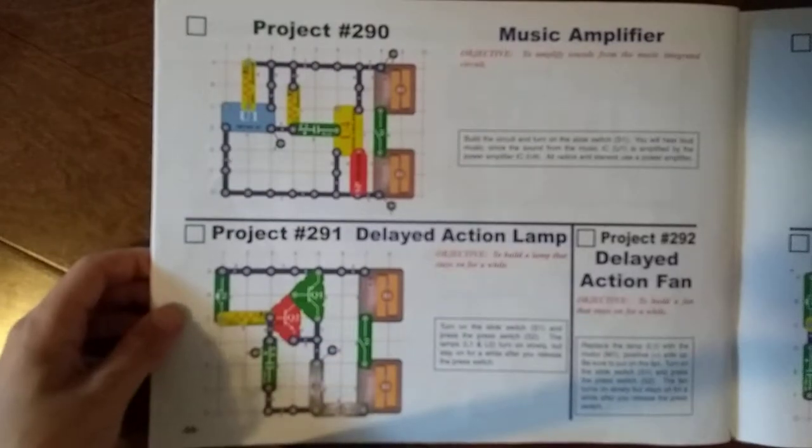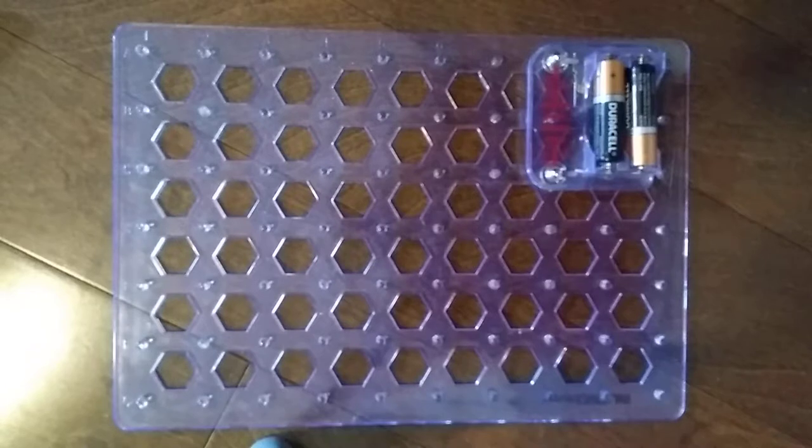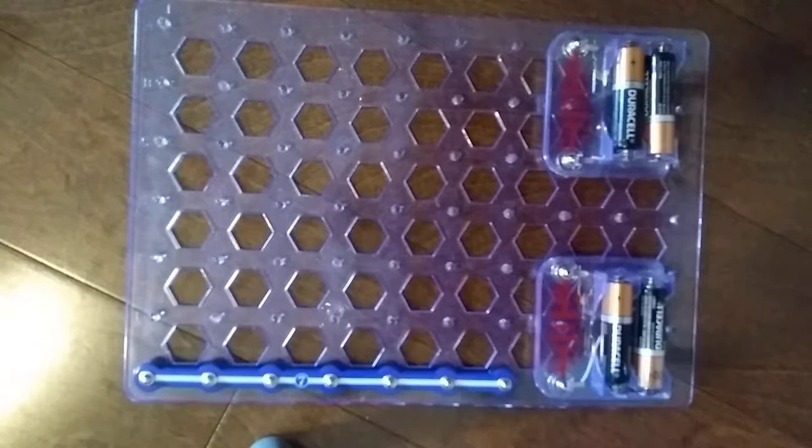So let's get started with the project. First we need a B1 battery holder right there, and then we need another one right there. So that's it for the battery holders. Now we need this 7-snap wire, and then we need this blue thing that you've seen.